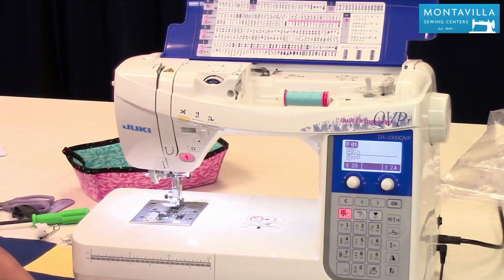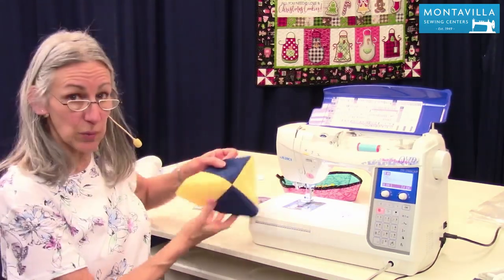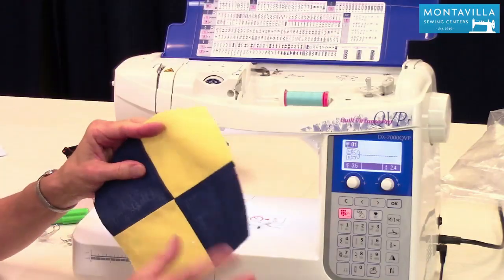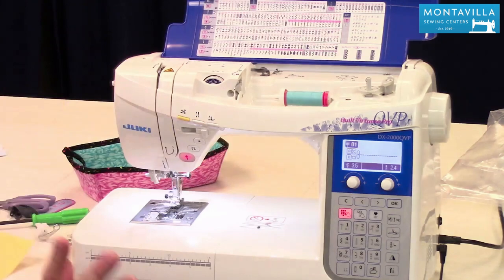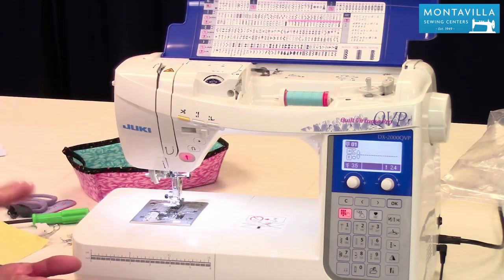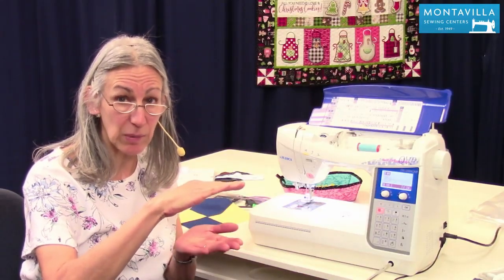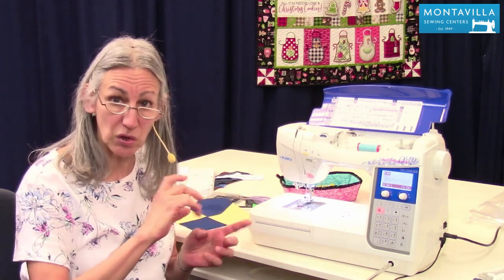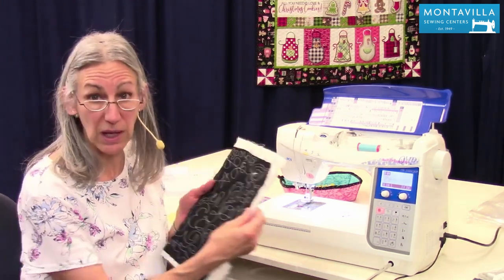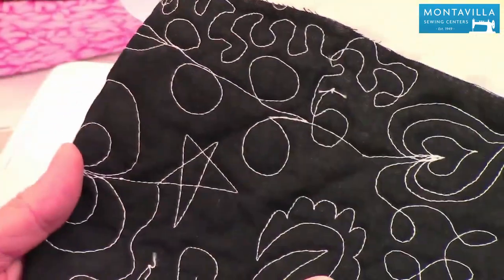Quilting has two aspects to it. One is quilt piecing, where you're putting your fabrics together in various shapes. The other part is free motion quilting, where you have the top of your quilt, your batting, and your backing, and you're attaching those together with stitching. This is what free motion quilting looks like right here.